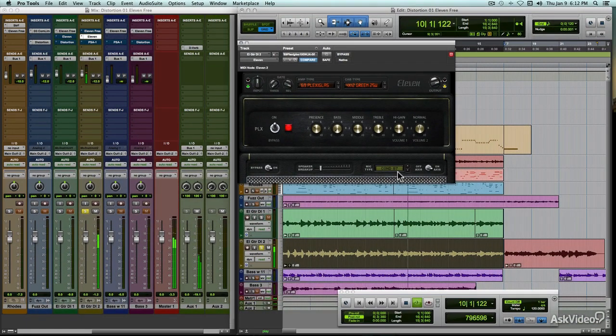Coming up: Pro Tools' other model of a real analog product — their simulation of Tech 21's rack-mount preamp, the SansAmp PSA-1.